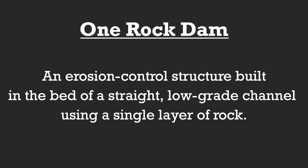A one rock dam is an erosion control structure built in the bed of a straight low-grade channel using a single layer of rock.